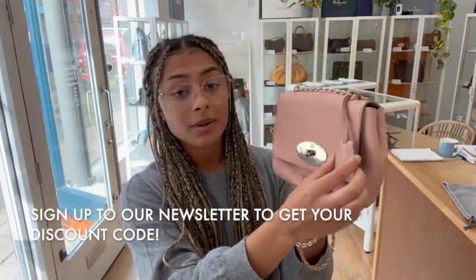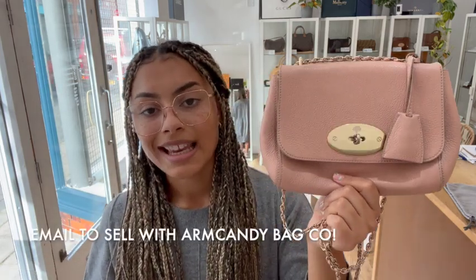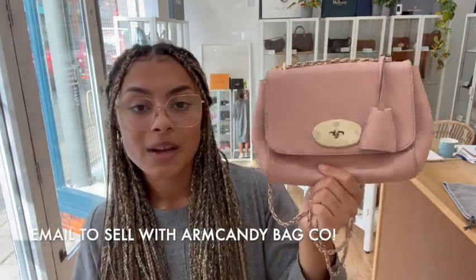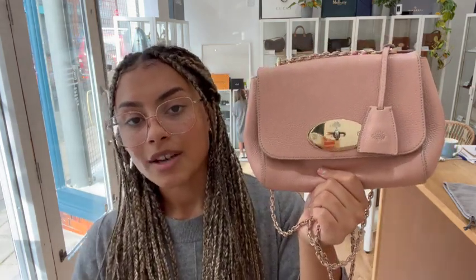If you are looking to sell your pre-loved designer bags, have a look at the how to sell us page on our website — all the details you need are on there and you can get in contact with us with any questions. Don't forget while you're here to like this video and subscribe to our channel. Hit that alert button and we'll be back very soon with some more.